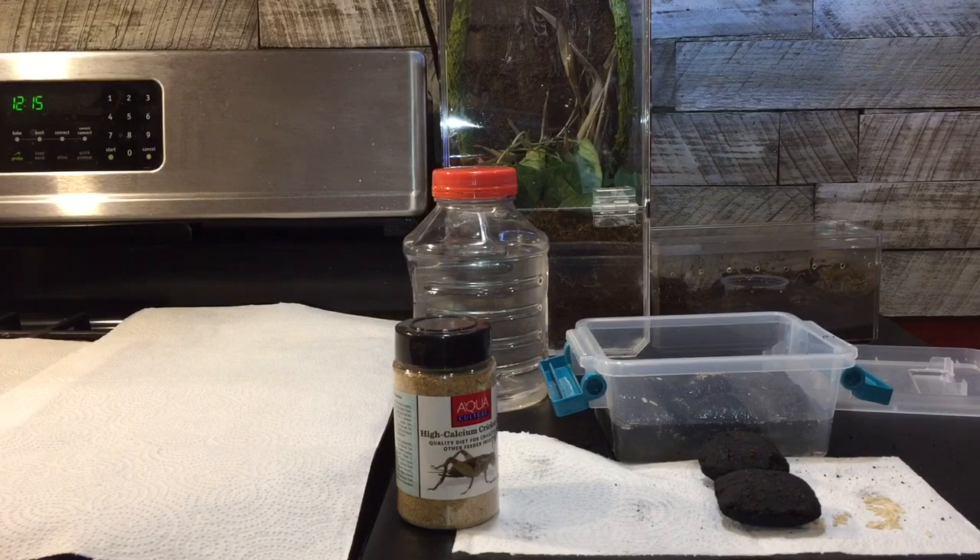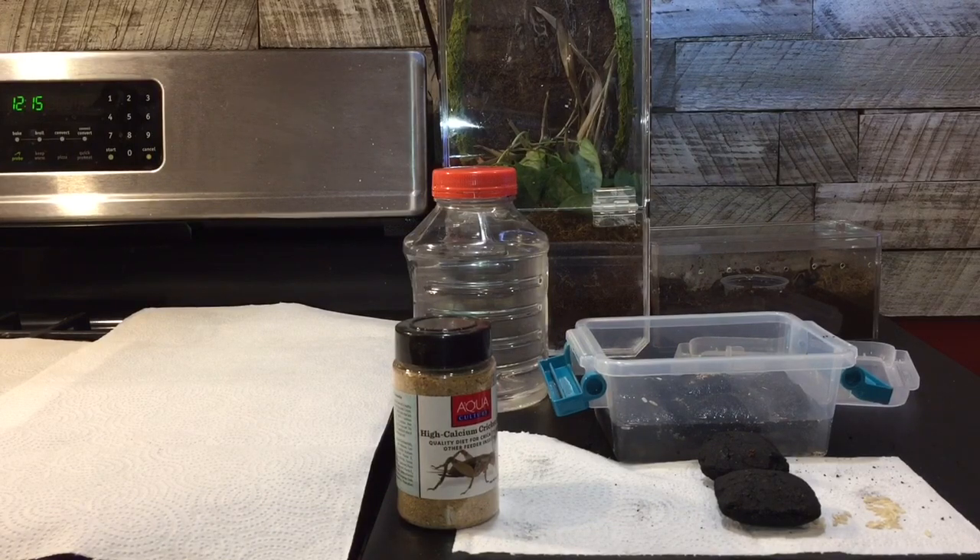And that's about that. So we're going to try that with these charcoal briquettes instead of the regular lump charcoal and see how that works. We'll check back in, in like three weeks to a month, and see what our springtail culture has turned into.